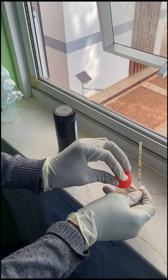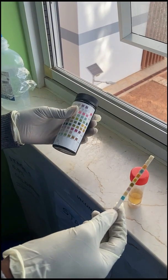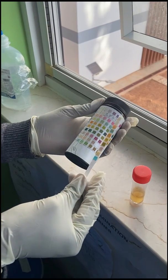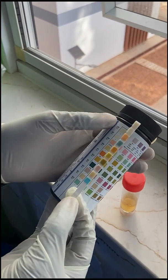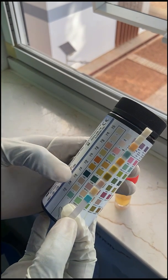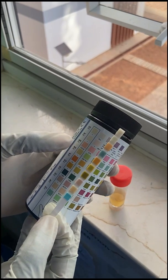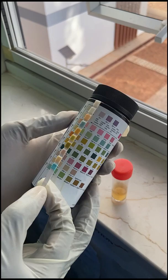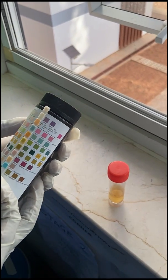Once this is completed, take your time and compare the colours with what is written on the container. This takes up to two minutes to complete. Write down your answers on a piece of paper and remember, each parameter has specific reading times. Compare the colour of the dipstick to the colours that it matches on the container. Write down your results, interpret them and note them down on the patient's file. This is how you perform a urine analysis.